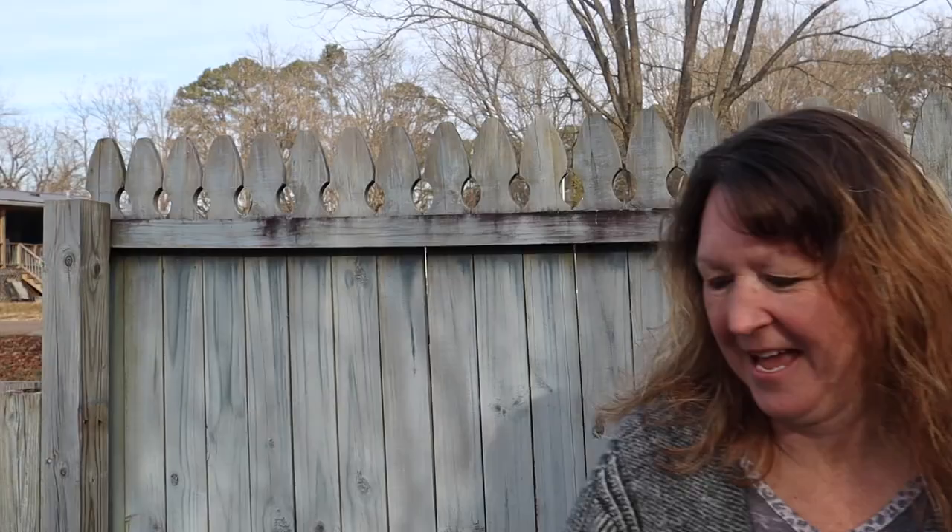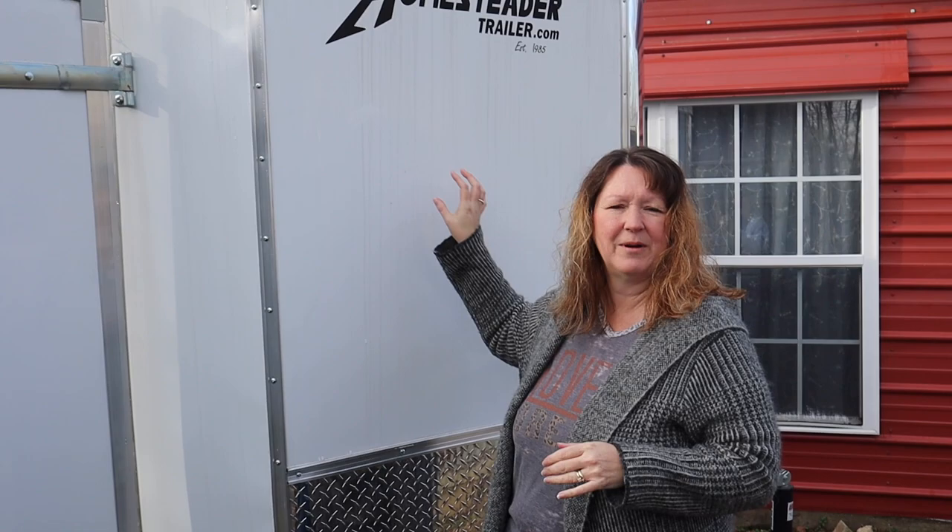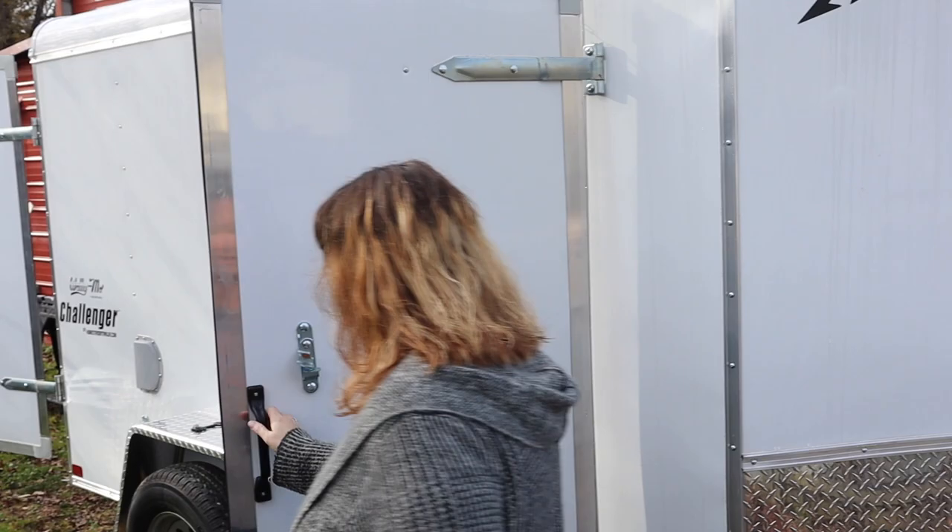Good morning, y'all. I'm Cupcake. Cornbread. Guess what we finally got yesterday? We went and found our cargo trailer. We ended up getting a 6x10. So let me show you around a little bit.